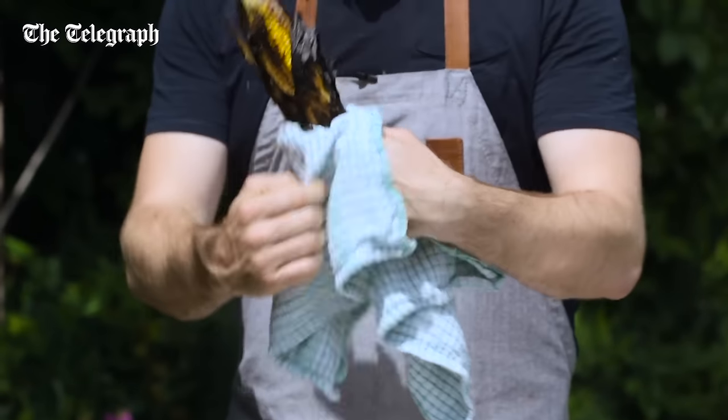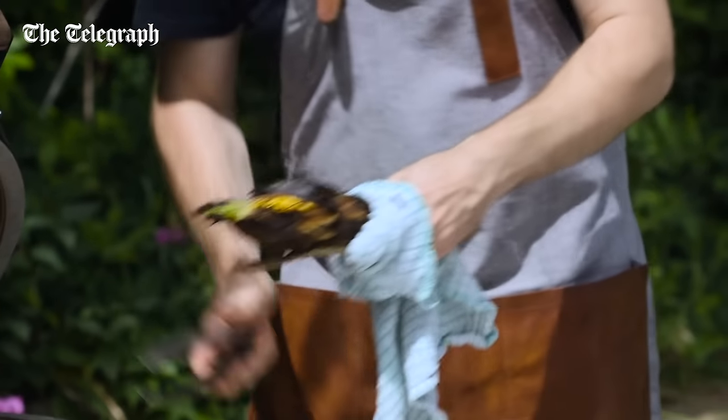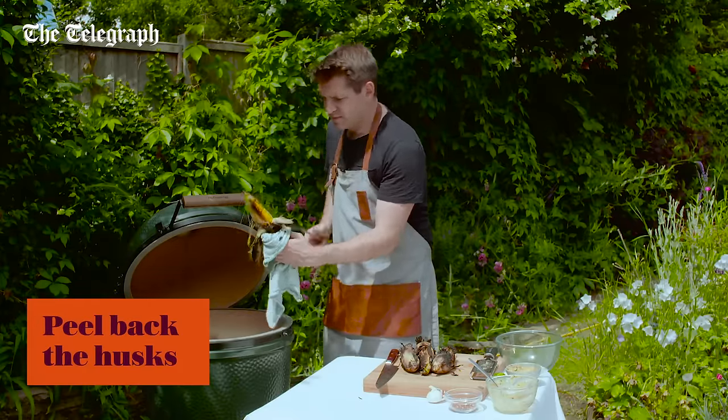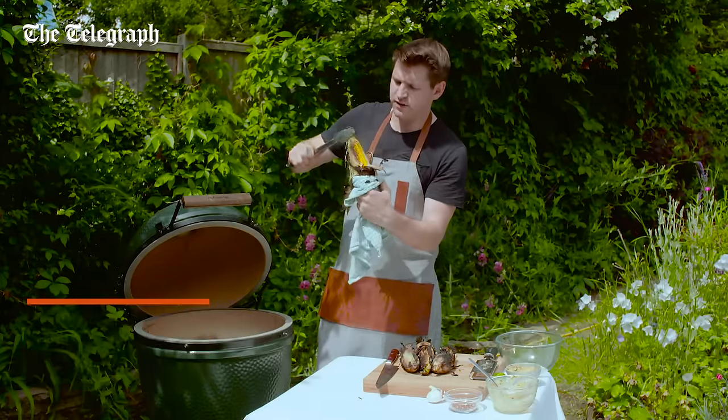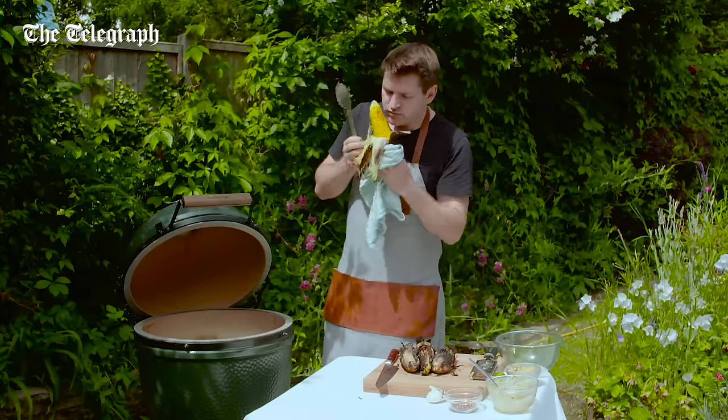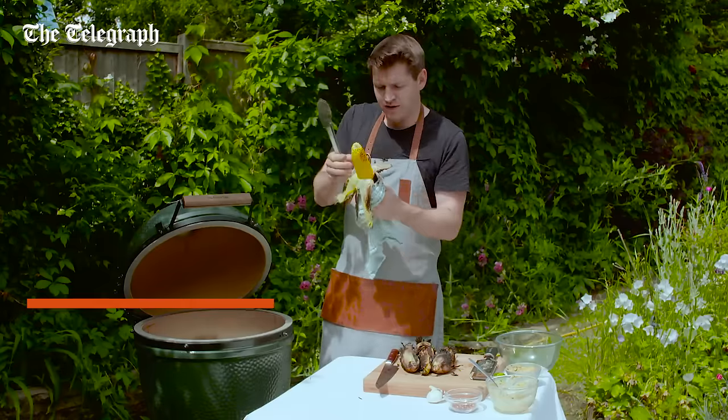I think the best way to do it is just holding it in a tea towel. Those husks can go back into the fire — just pull them back. See underneath, you've got this beautiful, perfectly cooked sweet corn. A light char on it and a really lovely smoky flavour.